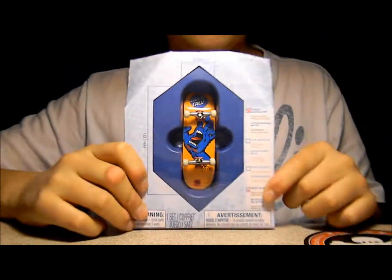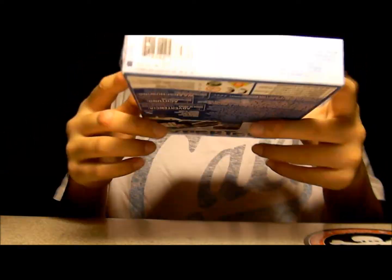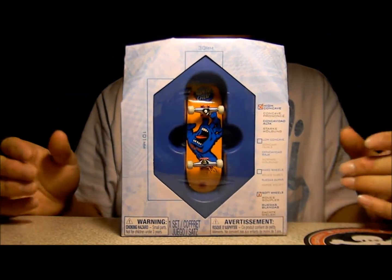This is a packaging video for the King Riesterer. I bought your Tech Deck Expert Skate, Santa Cruz High Concave and Soft Bearing Wheels.